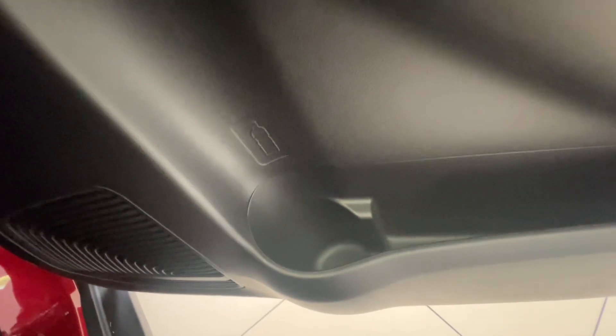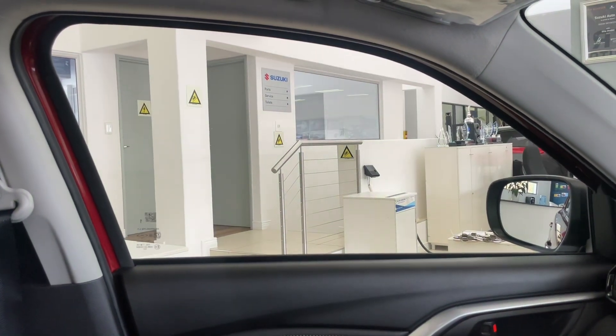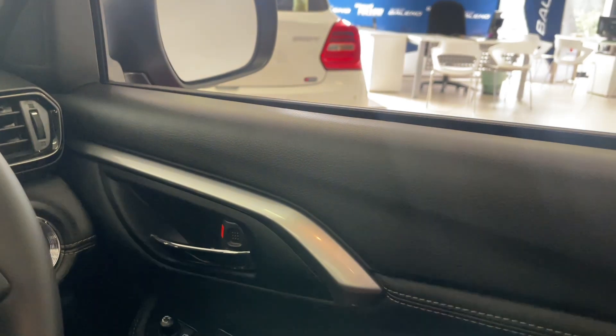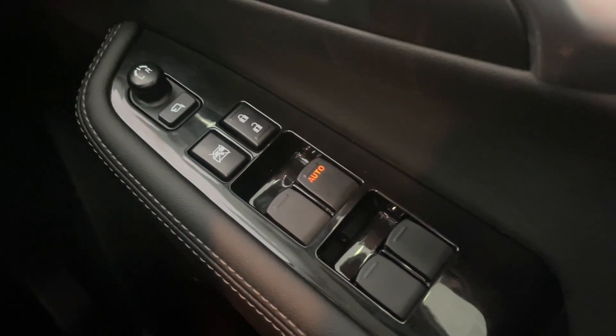Opening the door, you have decent-sized storage and a bottle holder. This car has some of the fastest opening and closing windows I've ever seen, but one downside is that Suzuki still only offers auto window operation for the driver — passengers have to hold the button the entire time. That needs to change.